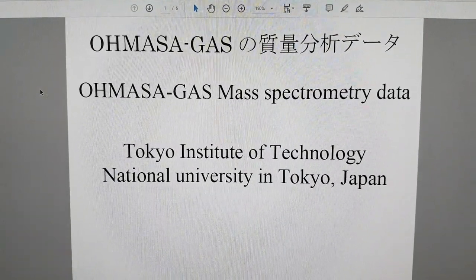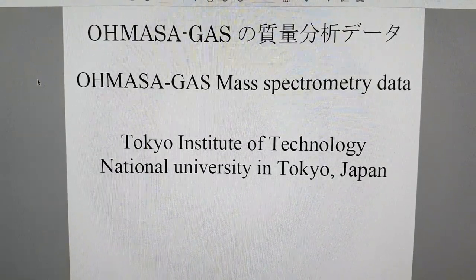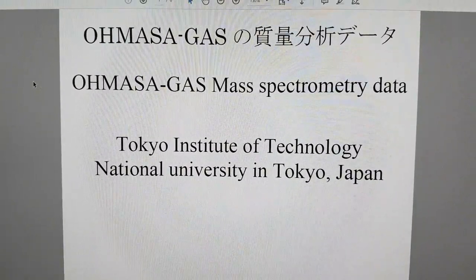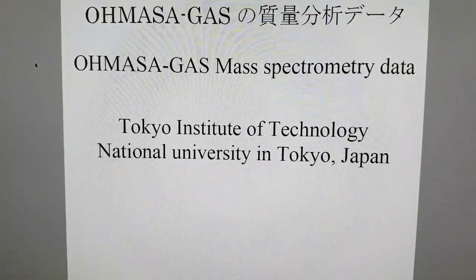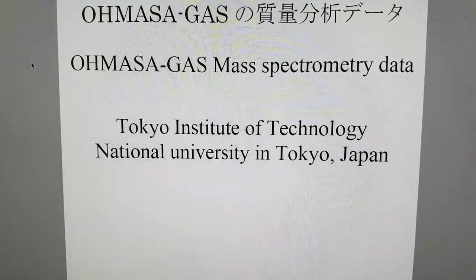Hi, my name is Bob Grinia and I'm a volunteer with the Martin Fleischmann Memorial Project. Yesterday, Sho sent me an old study of mass spectrometry data for Amazagas using a prototype generator, and it was done by the Tokyo Institute of Technology, which is the national university in Tokyo, Japan.